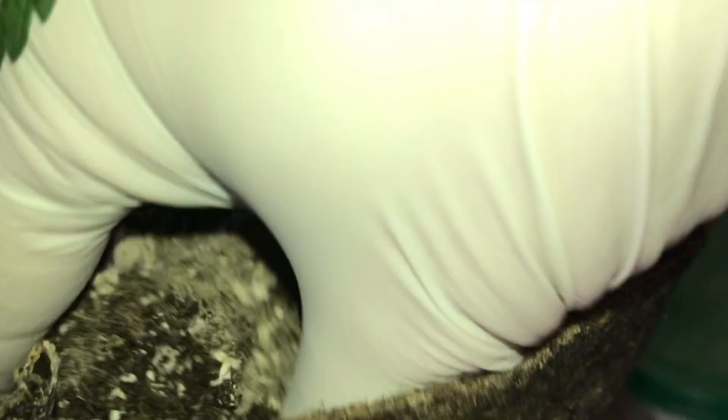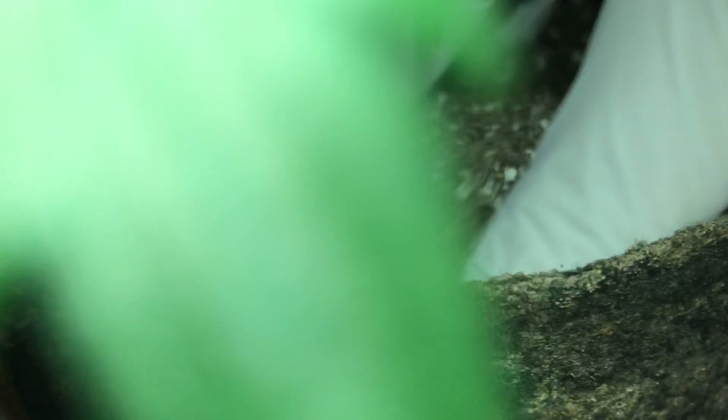Typically, this is what it looks like working top dressing into the top of your soil before you water it in. I'm not going to be able to do that this year because I've used cover crop, so I'm going to sprinkle it over top of the cover crop and hope that the worms give me a hand, helping it work through the root system and down into the soil.